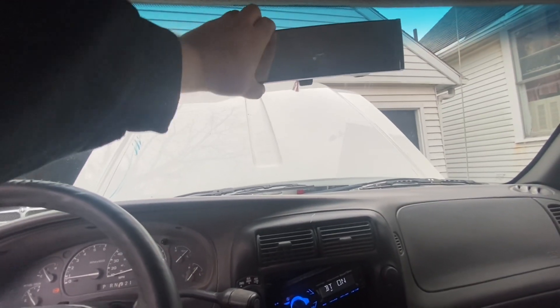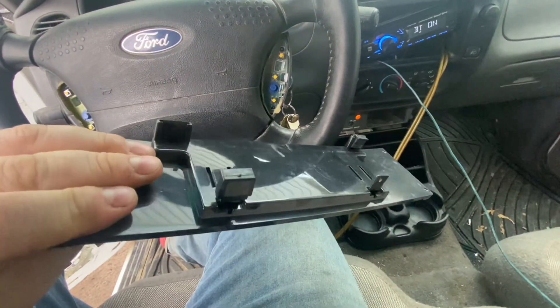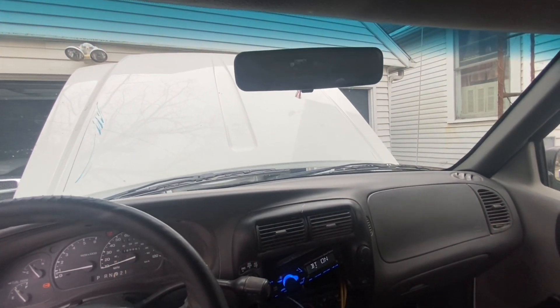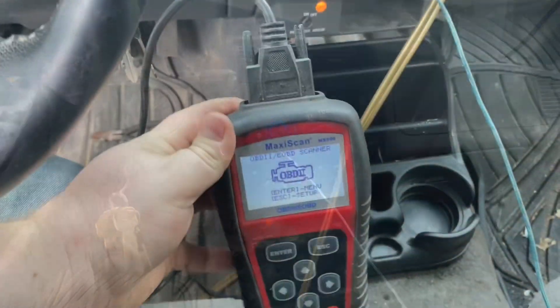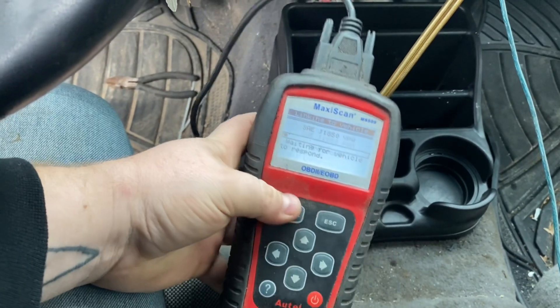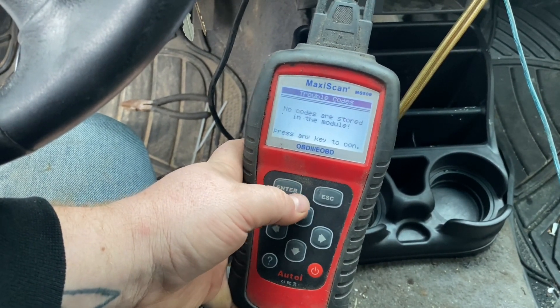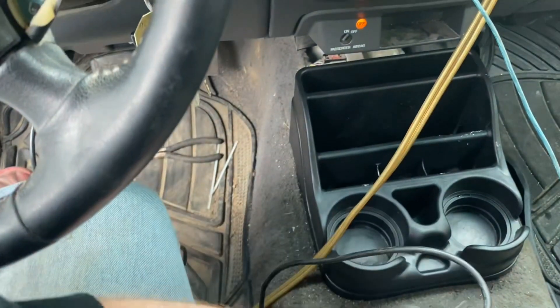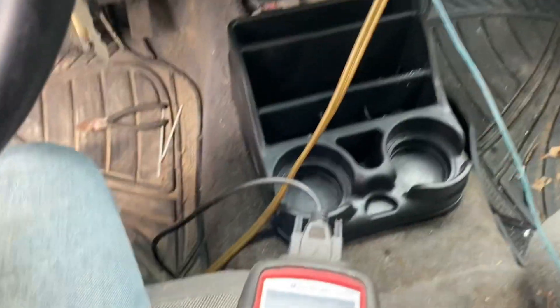Got a cool little square mirror. I'm going to check for some codes — never hurts. Let's see if anything's stored. No stored codes. Anything pending? Nothing pending. Okay, that's good. I believe there's a check engine light bulb missing because there's no check engine light — the bulb's out of it. Someone legit pulled it out. But I mean, that's always a good sign.